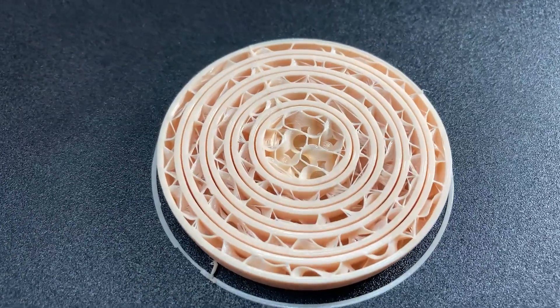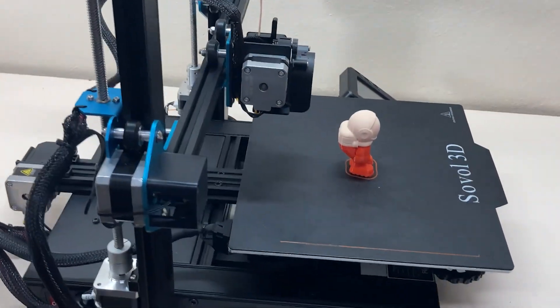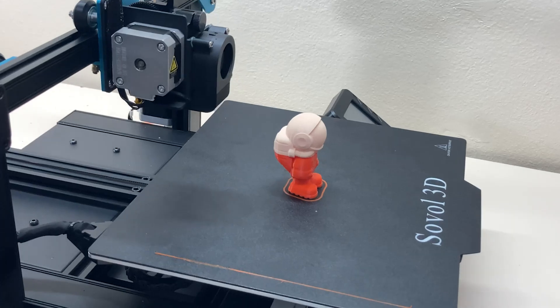This was the Sovol SV01 Pro, and this printer made me really happy with the print quality. It will probably be one of the printers I use all the time. Thanks for watching — see you next time.